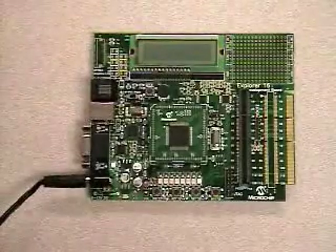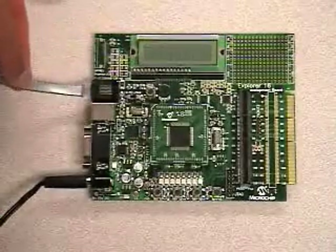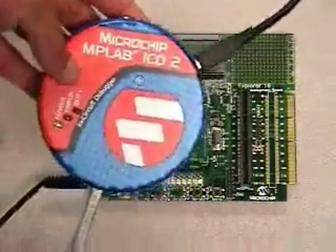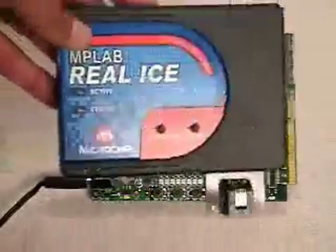You can also see a debugging interface that allows you to connect to this board via an RJ11 cable, a Microchip MPLAB ICD-2 in-circuit debugger, or perhaps a MPLAB REAL ICE in-circuit emulator.